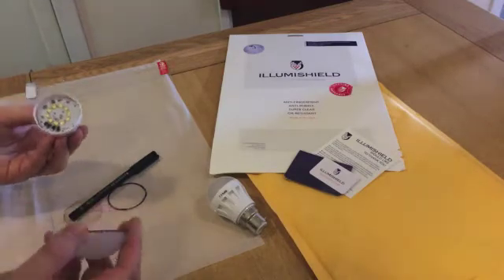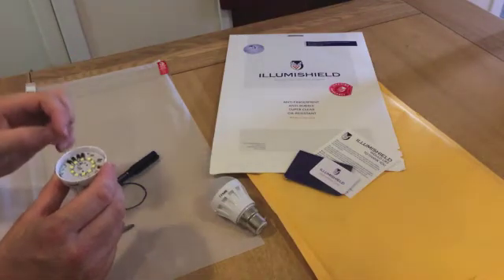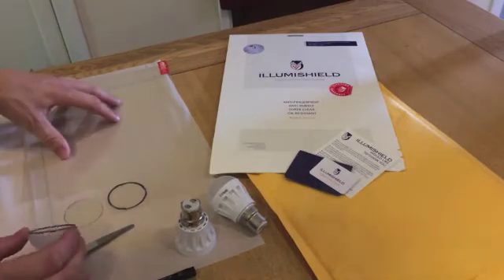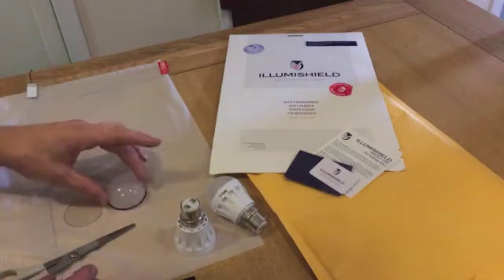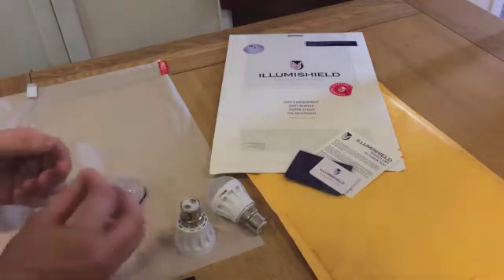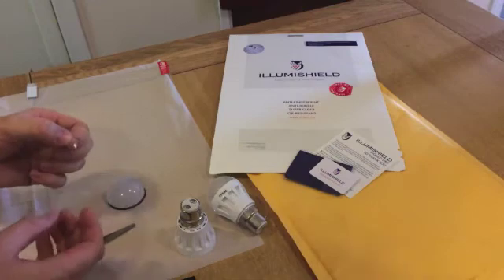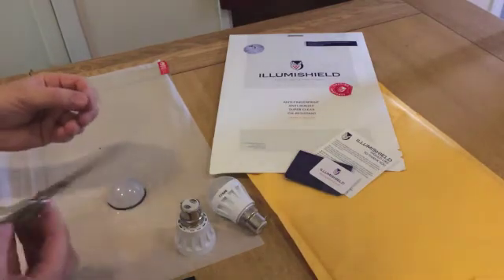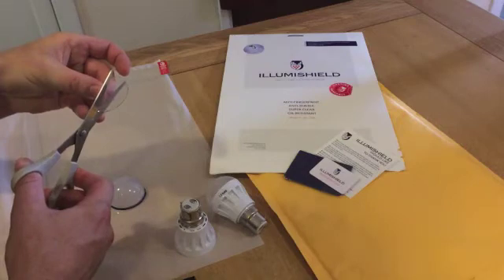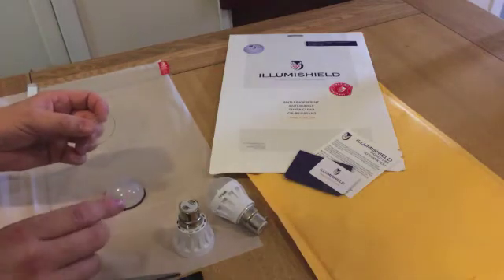Looking at each bulb to see what is required — this one has a little tab just here that I'll have to make a little cutout for. This is the filter here on a background — I've drawn around the cap that goes over the light and cut it out. Here's what I've prepared earlier; that's got protective film either side, so I'll take that off and fit it into the bulb. I've got to make allowances for that tab, so I'll just cut a little notch — I won't remove it because I'd end up damaging it, so it can just be pushed out by the tab.